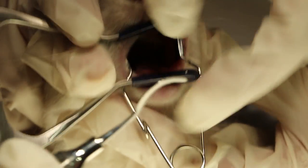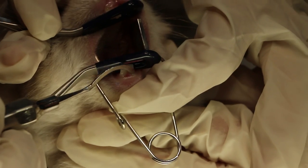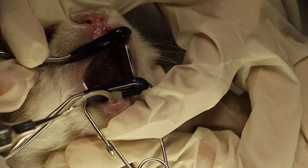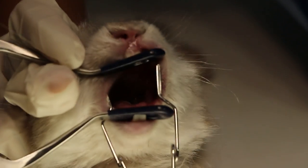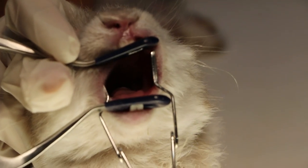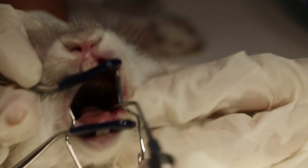This upper one is the incisor luxator for the upper front teeth, and that is the lower one. The molar luxator goes in to open the cheek pouch wider and loosen the ligament of the molar.